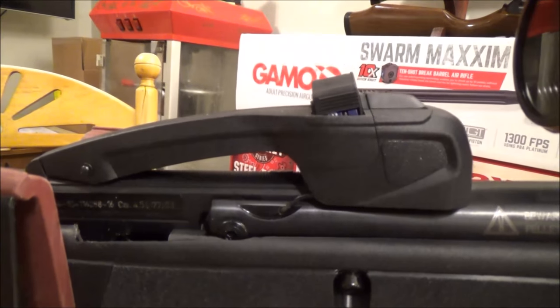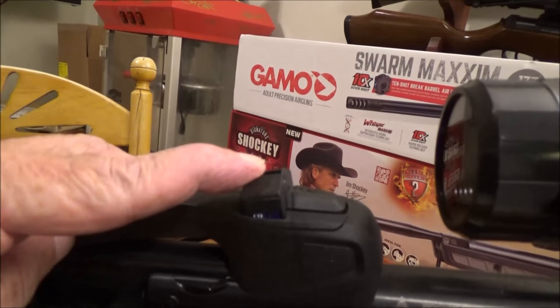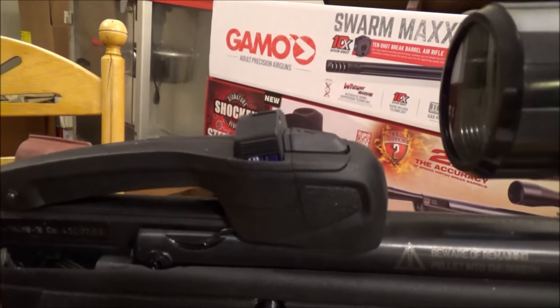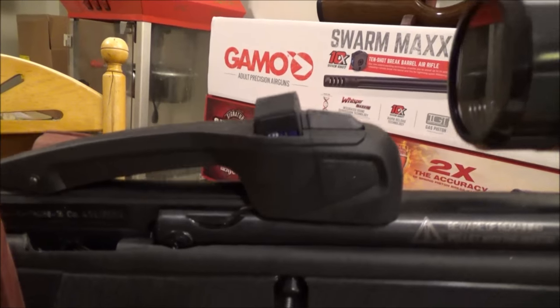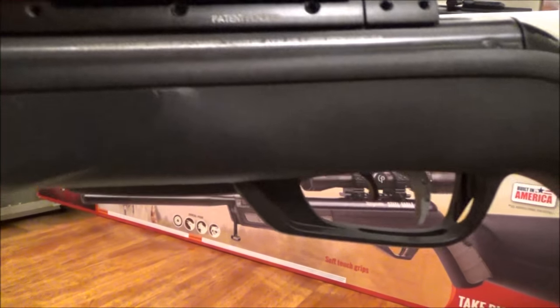Gamo will make replacement parts if you happen to break it. The magazines are also available for about $14.99 — you can pick up a couple and fire 20–30 rounds without reloading pellets. It has a composite stock in a pretty decent shape.